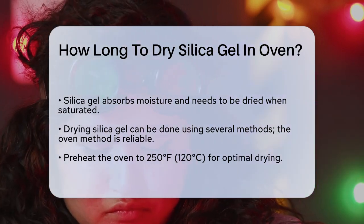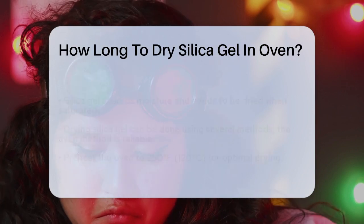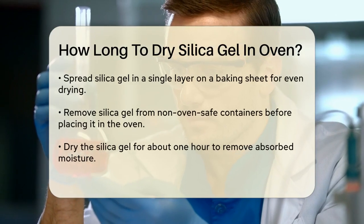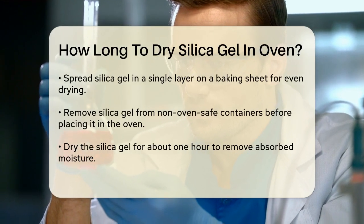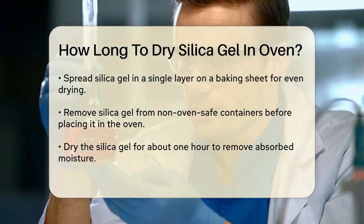To start, you need to preheat your oven to the right temperature. The ideal temperature for drying silica gel is around 250 degrees Fahrenheit, or 120 degrees Celsius.